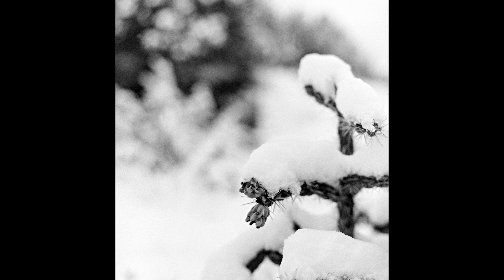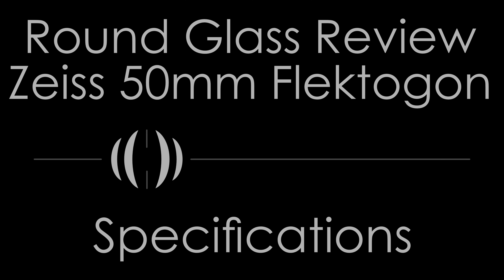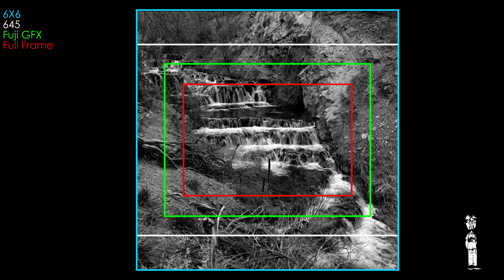I suspect this lens started life as a P6 lens and was converted to Bronica at some point. Rumors of an East German machinist who converted P6 lenses to Bronica are found online, including testimonies from people who used his service in the 1980s. The other possibility is that this was a prototype, but I doubt that strongly. Either way, nothing about this lens's mount origin would affect the performance, and if you have this lens in P6, you should expect similar or identical performance to the images in this video.